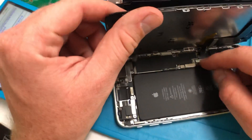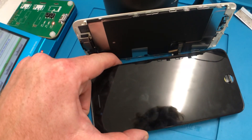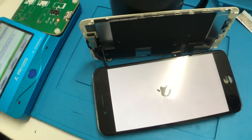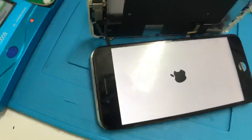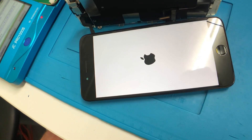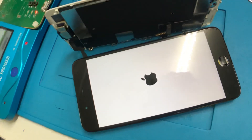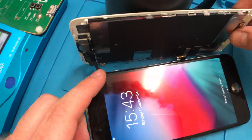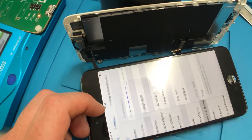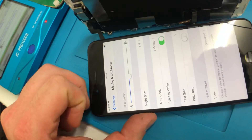Now I'm going to disconnect the battery, turn the phone off, plug the battery back in, and turn it back on. After rebooting, I go back into Settings > Display and Brightness — and True Tone has now disappeared. It's gone.